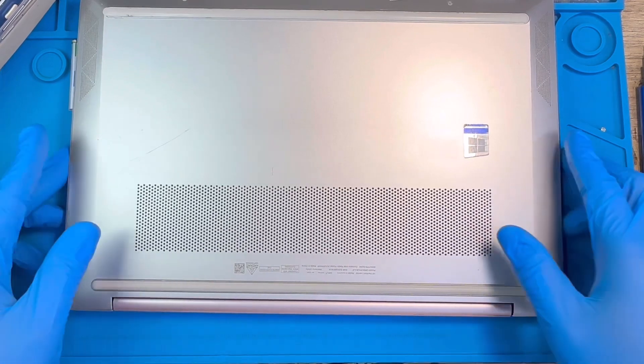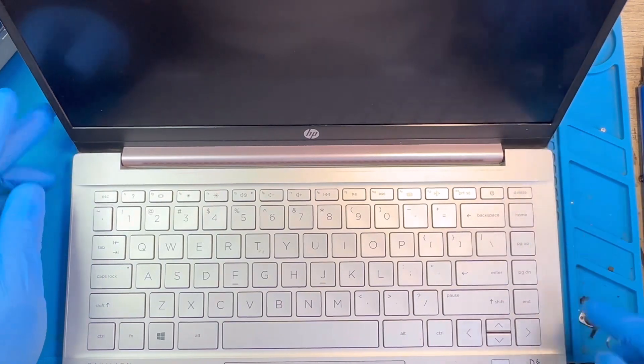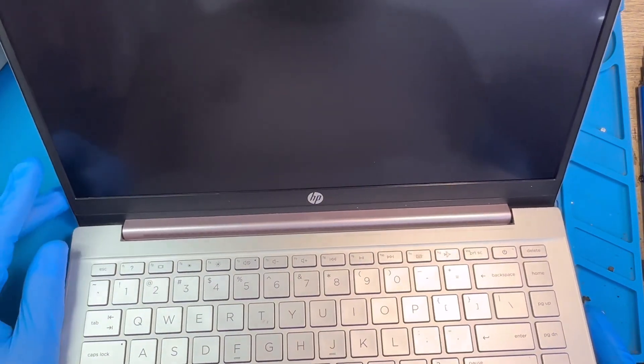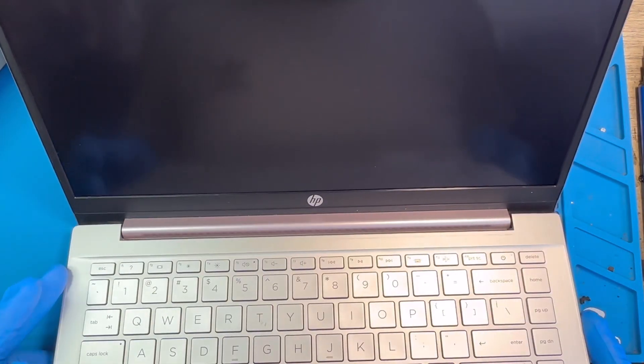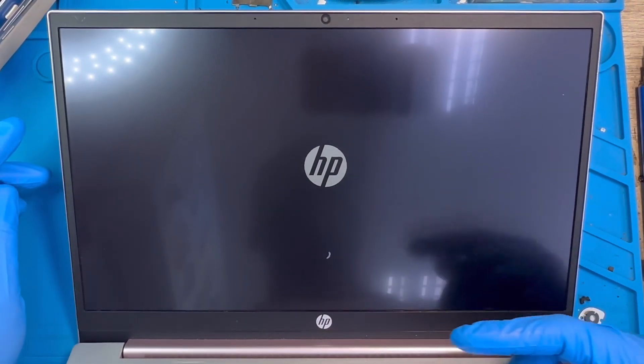Okay, close the back. Now you just need to test it — the laptop is on. The HP logo is showing, which means the LCD is working. Hello guys, if you like my video, please subscribe to my YouTube channel.